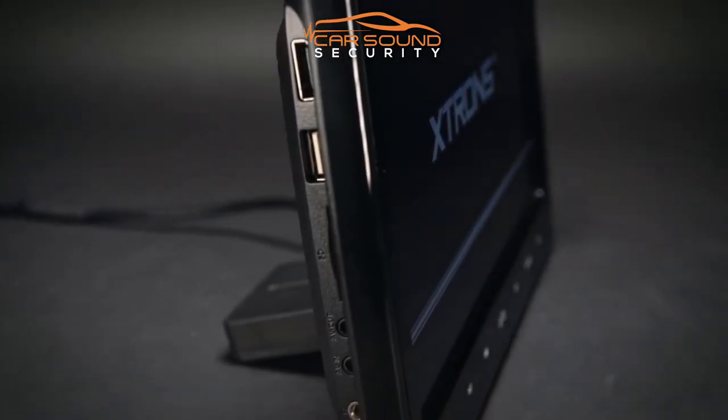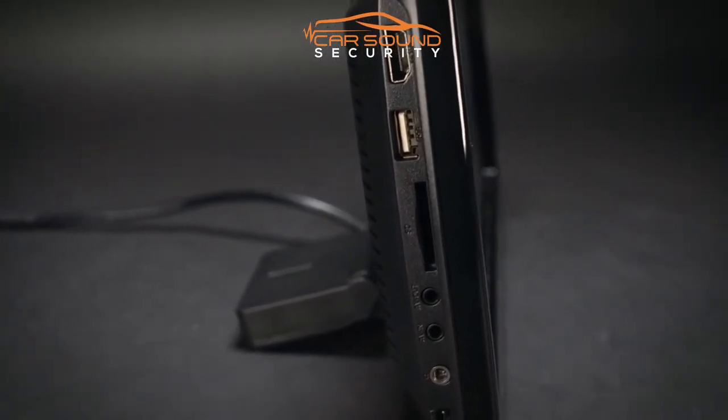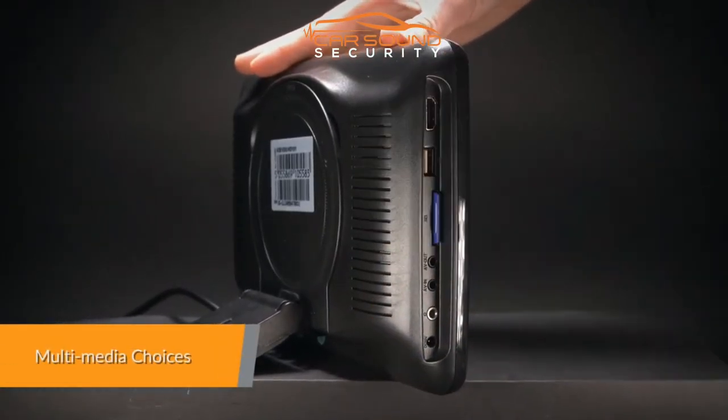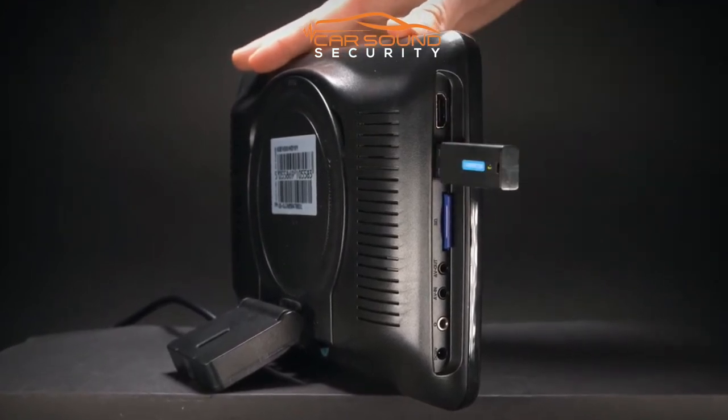Video sharing is easy with the built-in HDMI port. Your movies and music on your phone can be shared with everyone you're traveling with. Expand your media choices by plugging your USB stick or SD card into the unit to play music, video, or view photos.